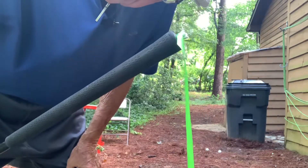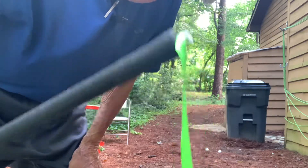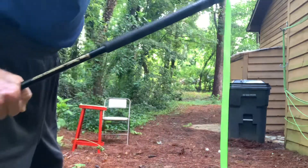Cheers! This is Ancient One at my house in Lawrenceville, Georgia, suburb of Atlanta. What I've got here is my whip, and this is the third video in the series on the whip.